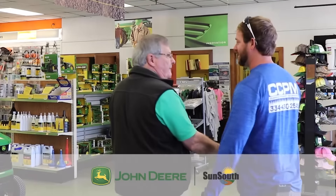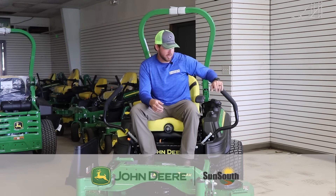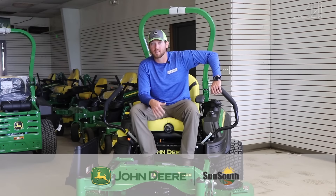Rick Redmond — I was like, man, John Deere ain't cutting nothing, and he was like, well let me let you demo one. The 930 is what I demoed, actually a 60-inch 930, and I fell in love with it. My guys fell in love with it.